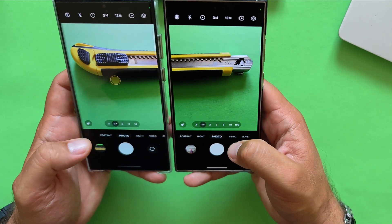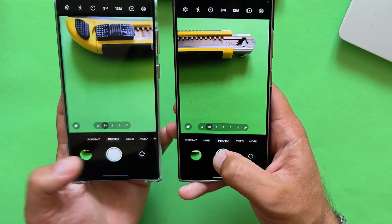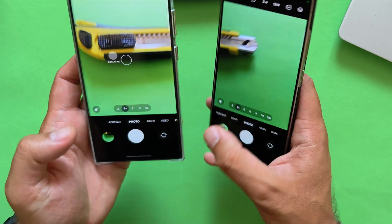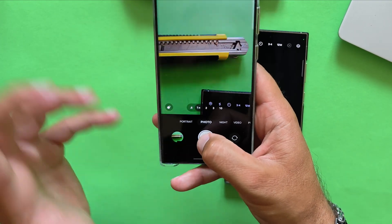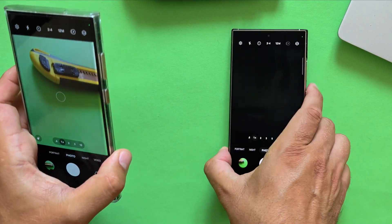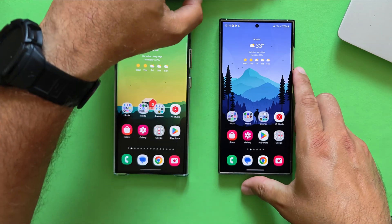Back to the main camera now for a shutter test. The S24 Ultra is actually very fast — you can check how it saves the pictures. Doing the same with the S23 Ultra with the same finger and same technique — it probably just locks a tiny bit, but overall still great performance from both phones.